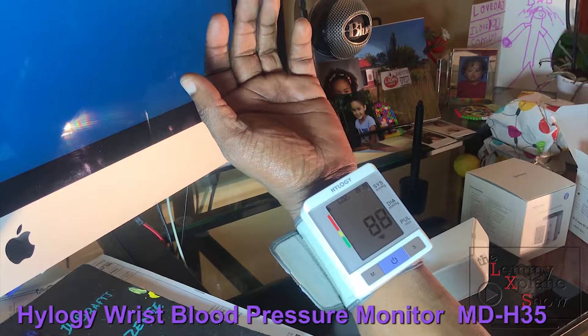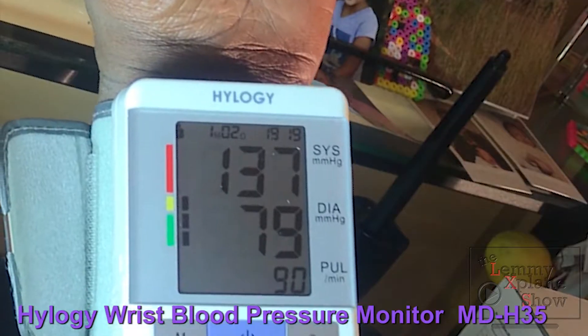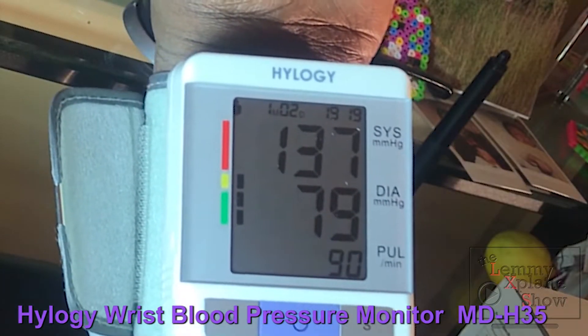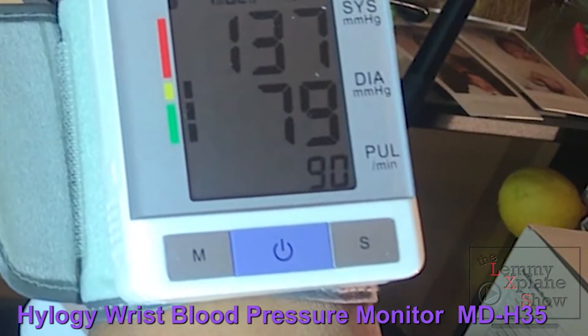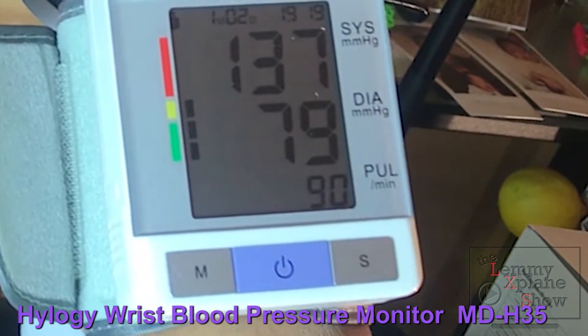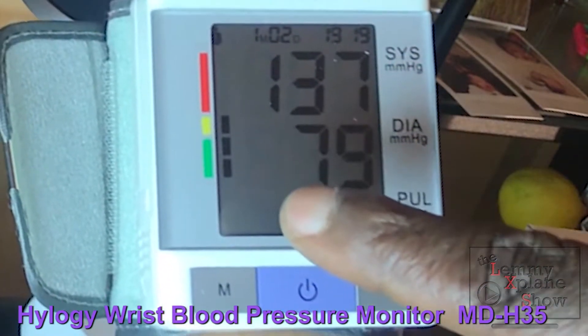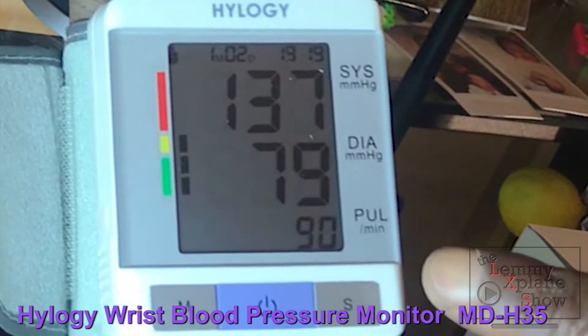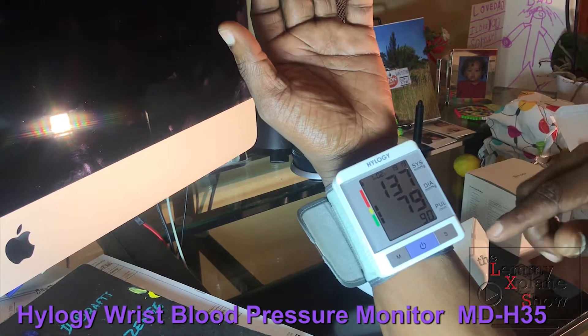It's now calibrating my blood pressure — I'm at 79, which isn't bad, and my pulse is 90 beats per minute. It's showing me I'm in the orange range, but I think my pulse is rather high because I'm talking and a bit excited about doing this review.